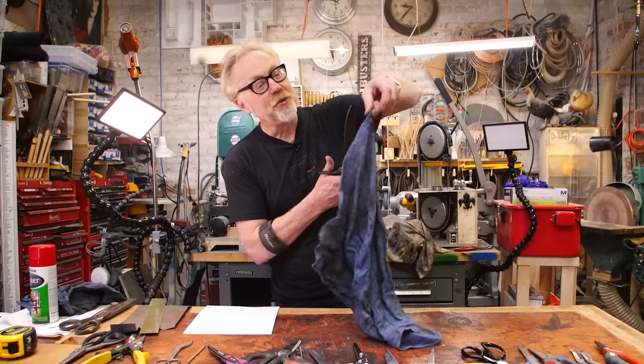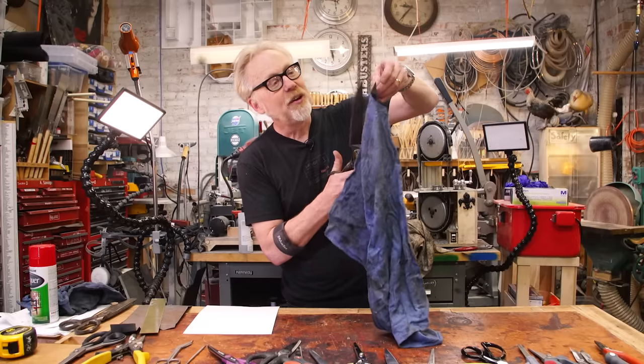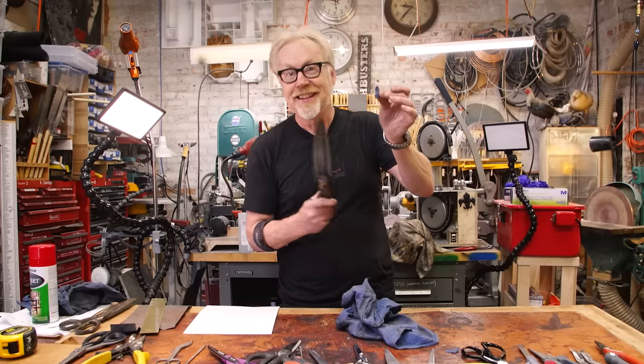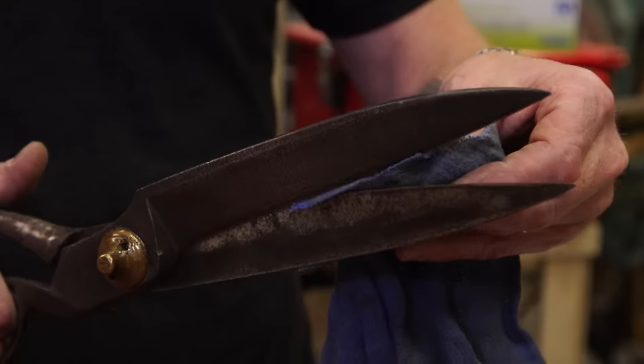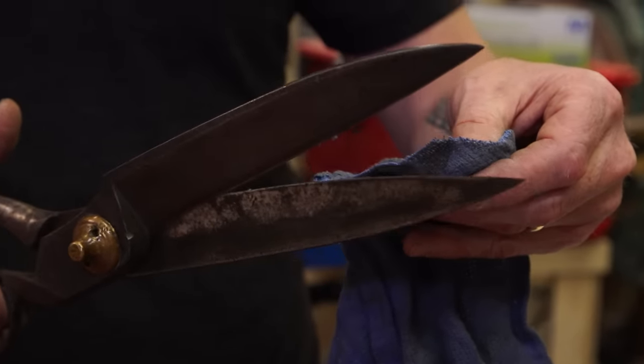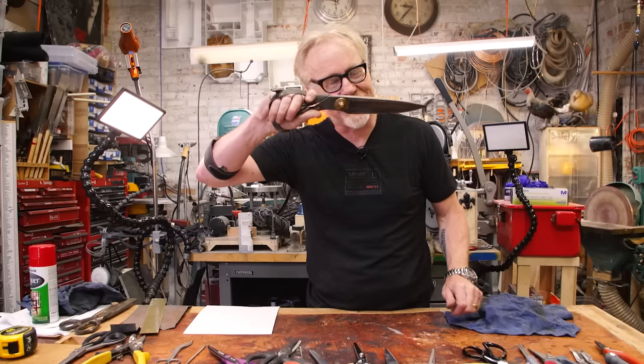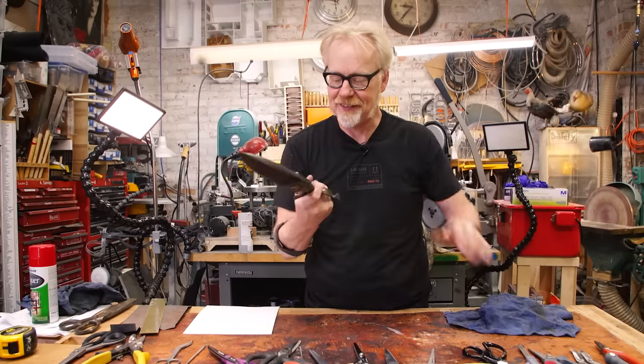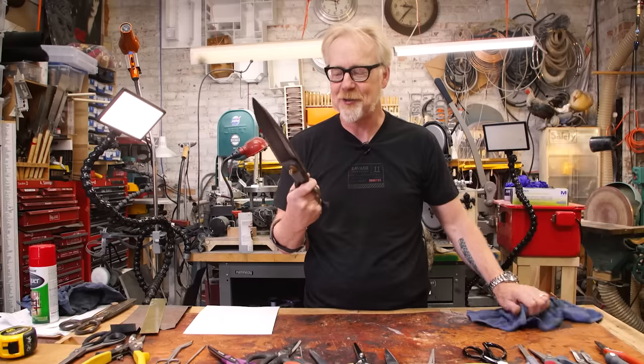I spent some time with a high quality stone restoring these — I took them apart and stoned the two surfaces to be as flat as I could get them. When I cleaned them, you could actually see that the edges of the scissor are a substantially different metal than the rest of the scissor. I believe this is a pattern-welded scissor blade where there's a harder steel welded to a softer steel back. These now work beautifully and they're really lovely to have and to hold.